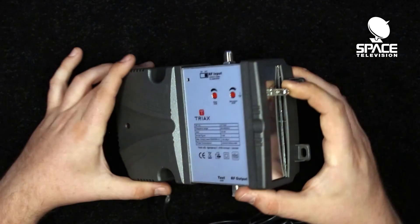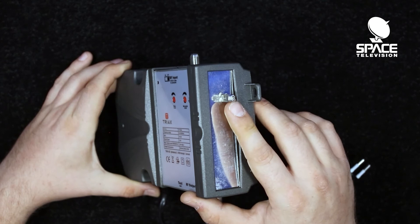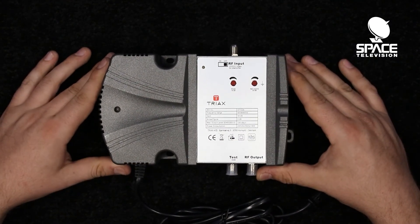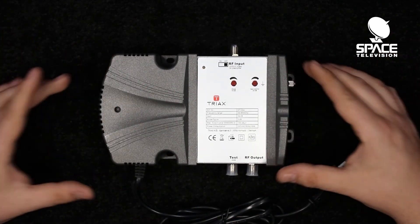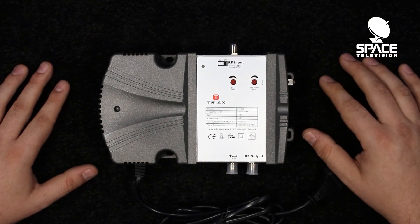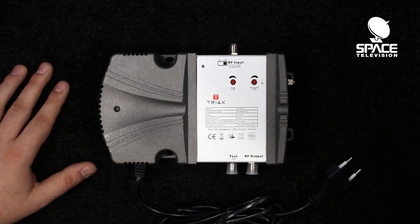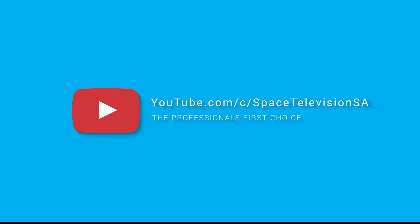The other feature of this device is an earth ground point on the side, which is where you should be earthing and grounding your system. And that is pretty much an overall view of our launch amplifier. Please let us know if you enjoyed the video or if you have any questions — put them in the comment section below and we will be more than happy to help. Please don't forget to like and subscribe and we will see you next time. Thank you. Take care, bye.